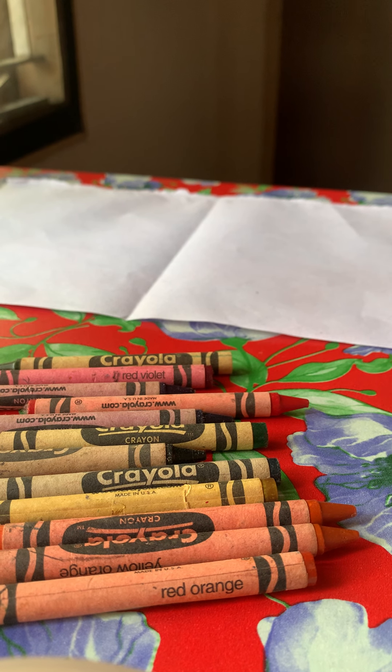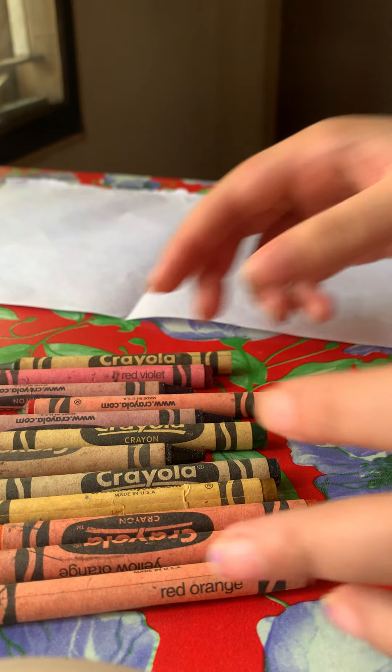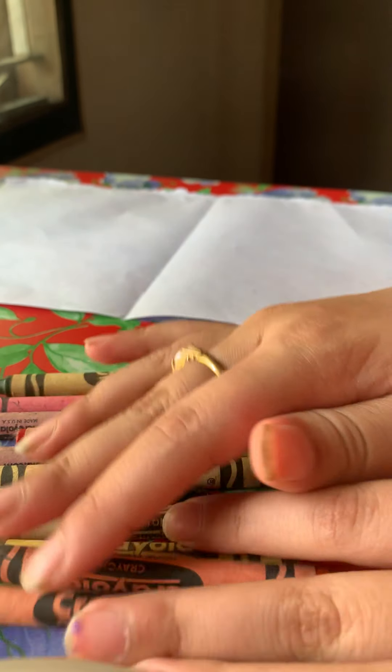Hey guys, it's Samitha from Essence for Samuel, and I saw that Mother's Day is coming up, so I'm just going to be making something for Mother's Day. So let's start.